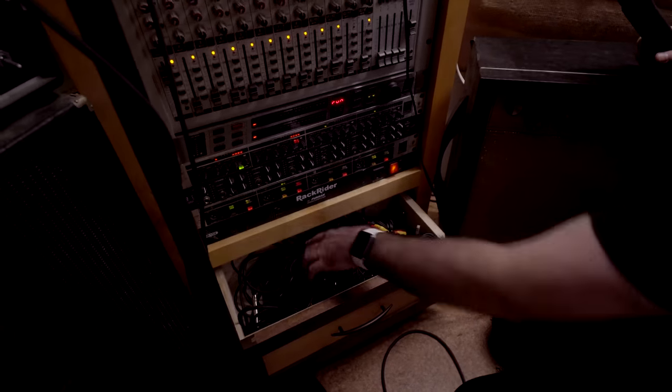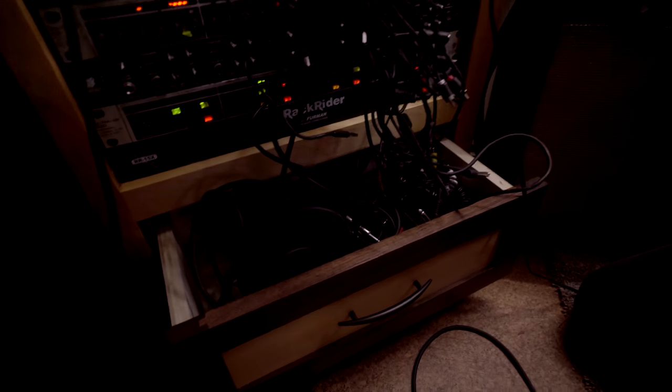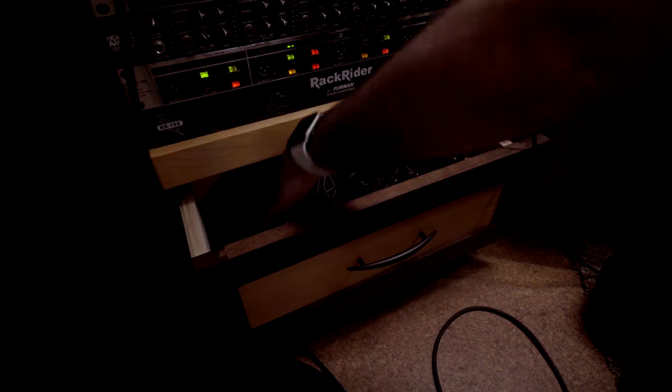Down in the drawer is just wires. As you all know, wires love each other and make love to each other and become one. So that is it.